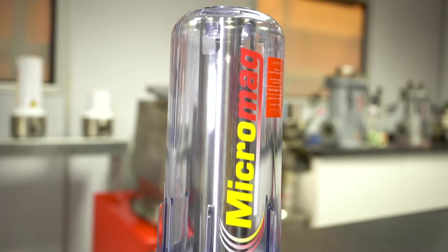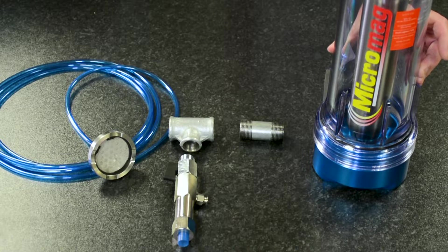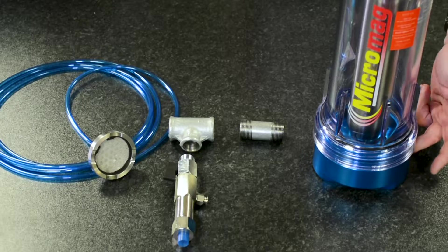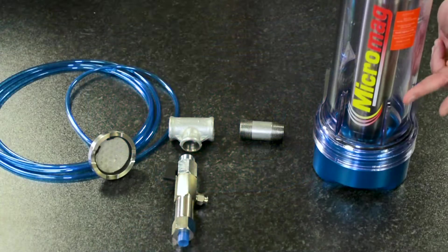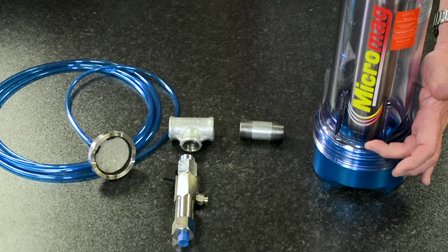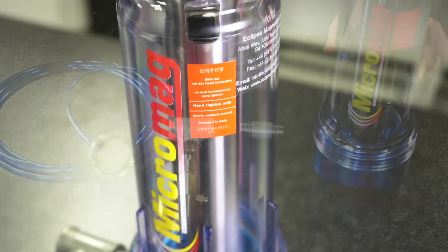The first product is the Micro Mag, which initially takes out ferrous materials that are introduced through the inlet here via a pump from your coolant tank, up through the bowl on the outside here, and then down through the center core here.